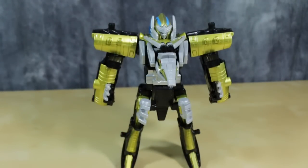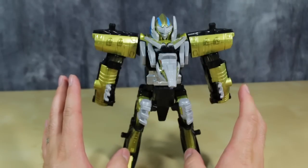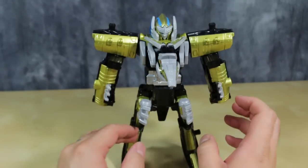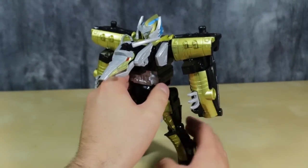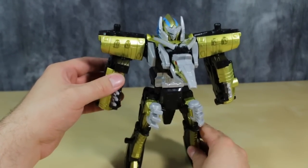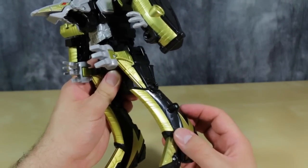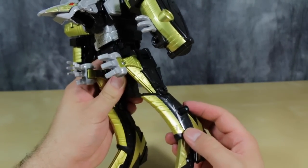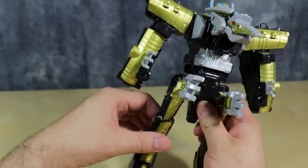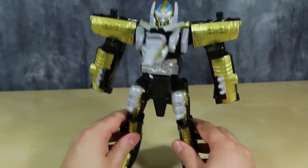Even though in the looks department the figure is just okay, there is actually something that I am greatly concerned about, and that has to do with the shoulders and the hips. They are Zord Builder ports, but they are way, way too loose. There is a lot of play in the shoulders — you can see me moving the shoulder here, and it's moving the entire torso. That's because the hips have a disturbing amount of play in them. I'm not entirely sure how to fix that. I'm gonna have to look online to see if I can fix ratcheting joints.